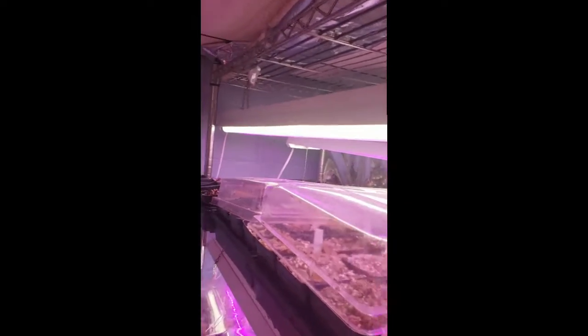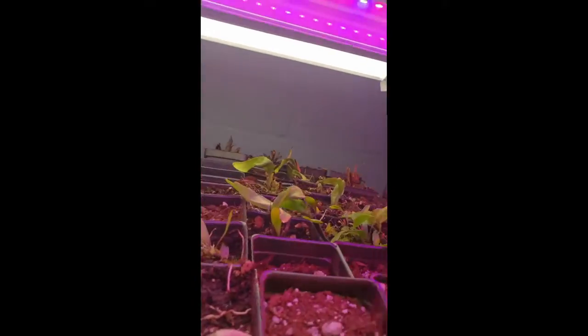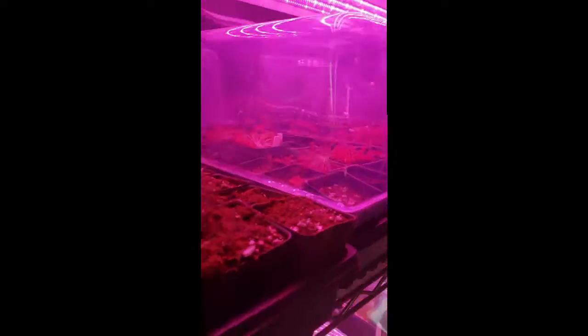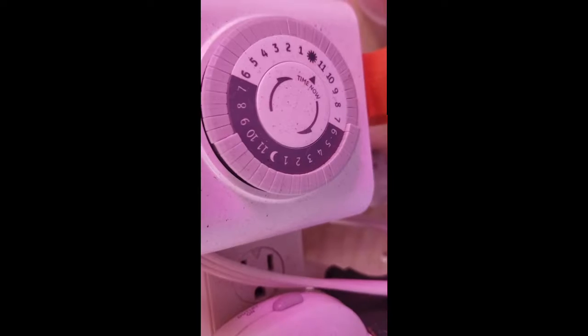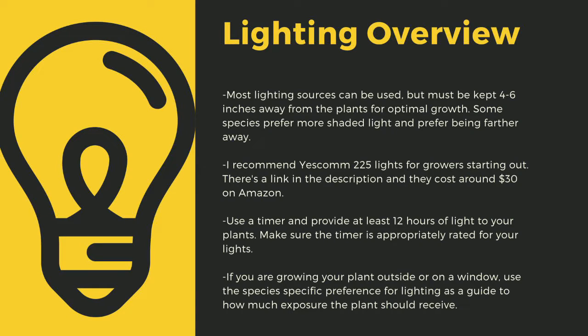The next important point to cultivating carnivorous plants is lighting. The sun is the best light you can have, but since most homes don't have windowsills that provide enough light, indoor growers are left to using indoor LED grow lights. Here you can see I use an array of different fixtures. No matter what kind of lights you use, make sure to drape the cords before going to your outlet to prevent water-related electrical fires. An appropriately rated timer for your lights is critical to the long-term health of your plants.